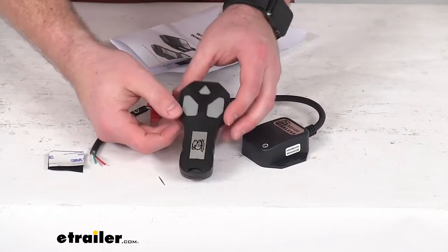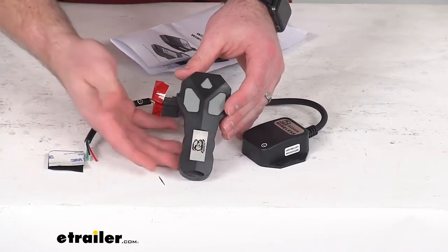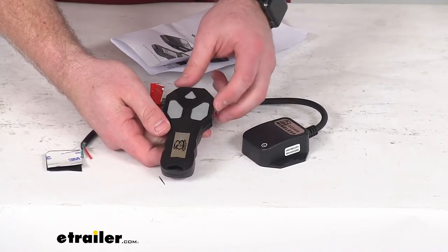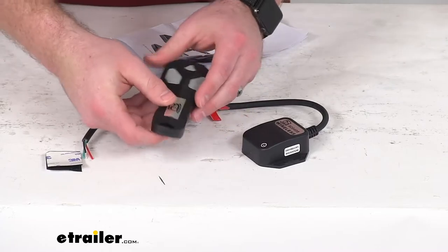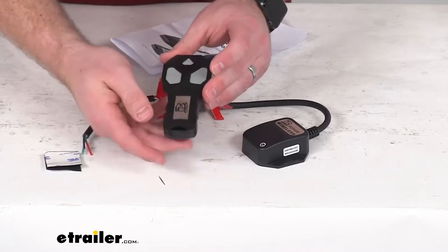The remote itself is going to have the in and out buttons to retract and deploy your cable. It is going to have a delayed power on to prevent any accidental use, and you can see there is a lanyard hole here so if you wanted to attach a lanyard or keychain to make sure that you don't misplace the remote, you can do that.